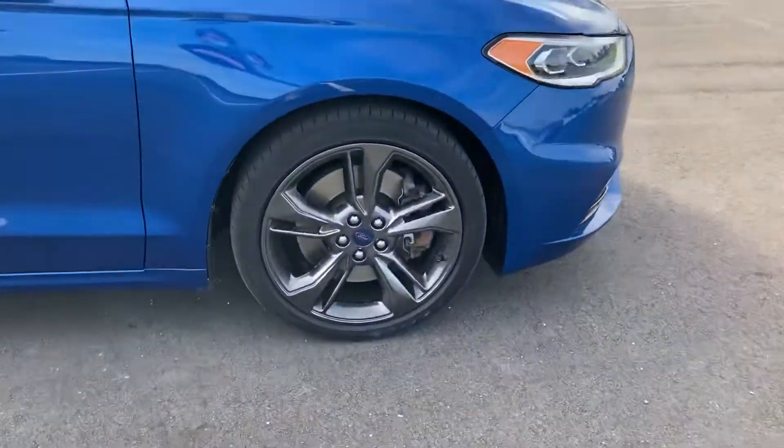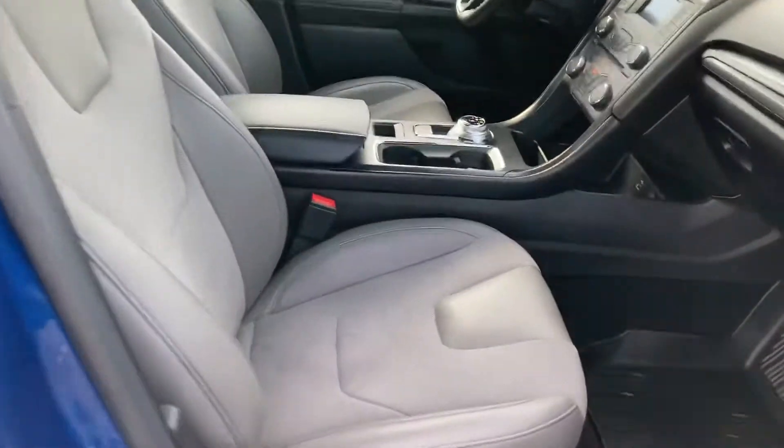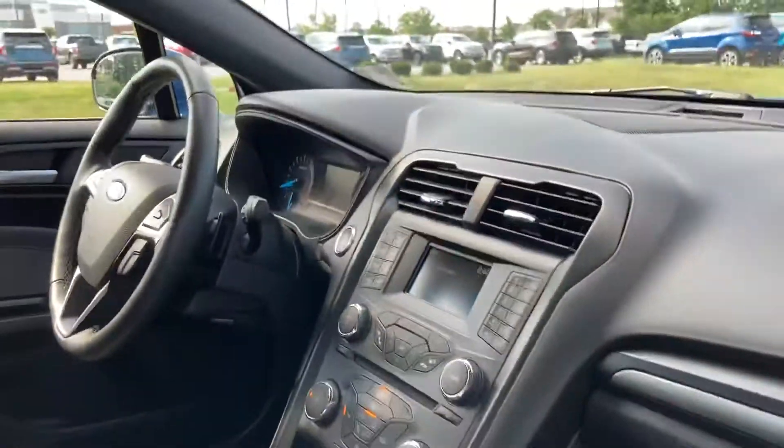These wheels kind of denote that it's a Sport — I've seen those wheels on all the Sports. The interior is suede-wrapped leather. This one has heated seats as well as a remote start and backup camera.